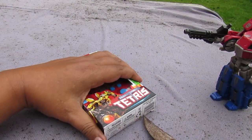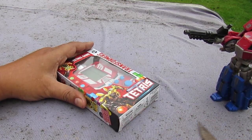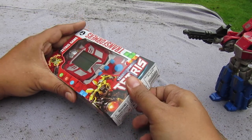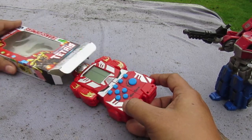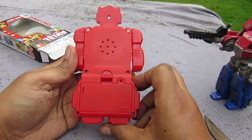I make videos like this not to promote buying bootleg toys. If you like to buy bootleg toys, buy at your own risk. I'm just here to document the existence of bootleg toys and show you how crap they are.